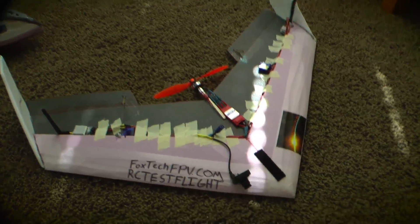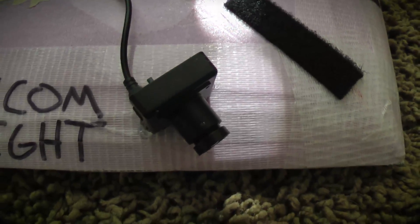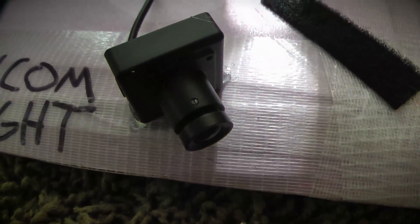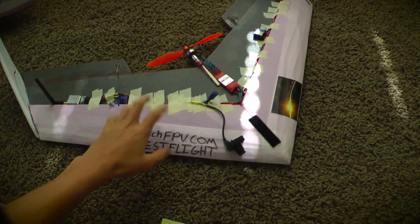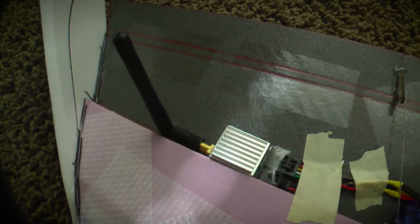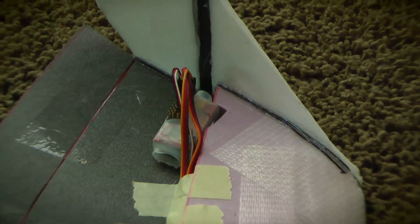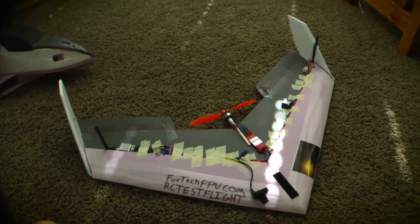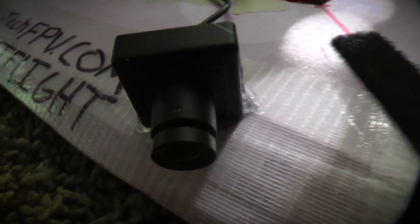Hello everybody, today we will be doing the flight test of the Foxtech FPV WDR750 mini FPV camera. It's got the stock lens on it and I have it mounted to this little flying wing here that's made out of foam. Over here we have the Foxtech 500mW 2.4GHz transmitter and we are using a UHF system for control. We are going to take this plane out to the field and fly it and see how the camera performs in its natural environment.